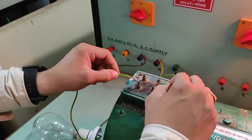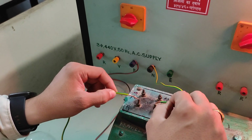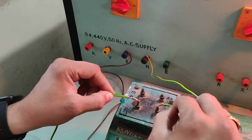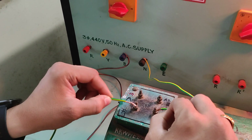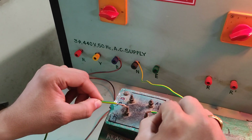Now we are going to test the field winding. For the field winding, the lamp does not glow, but we can observe a small spark. Observe near the nut — you can observe the spark. So what does this mean? This is the field winding.